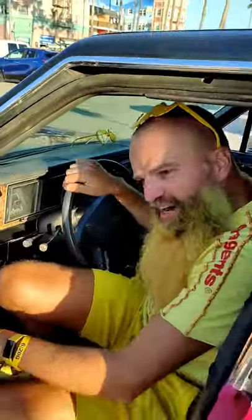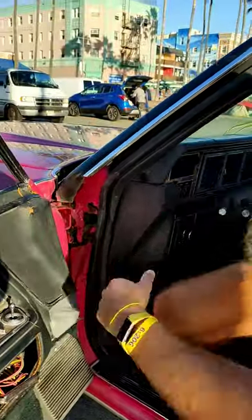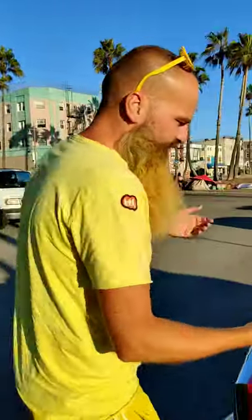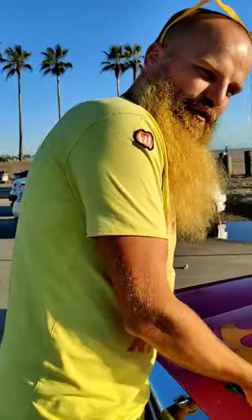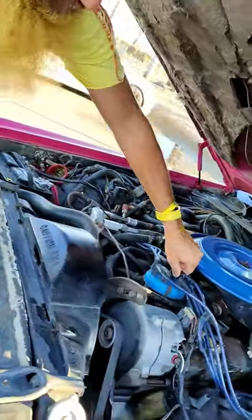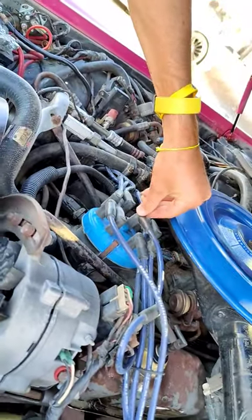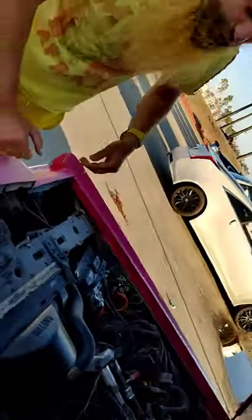Many of you asked how driving this car is and what kind of value you get for 800 bucks. The reality is you get a lot of charm but also a lot of faults. For example, to switch off the engine I can't use the ignition — that's one of the first things that broke — so I switch off the car by deactivating whatever cable that is, thanks to a mechanic on the side of the road who taught me.